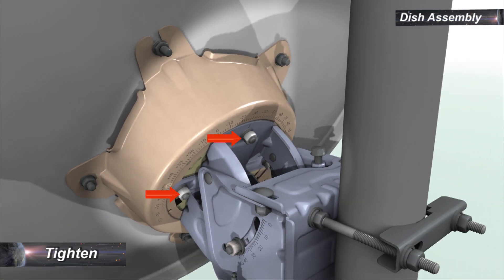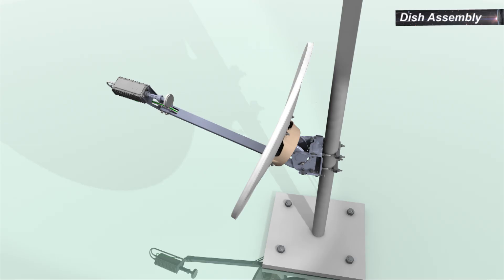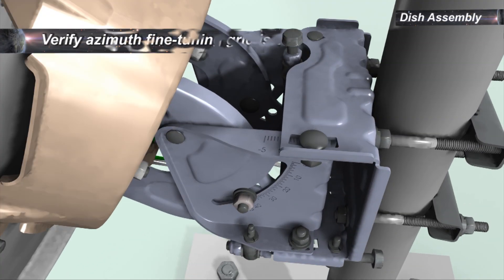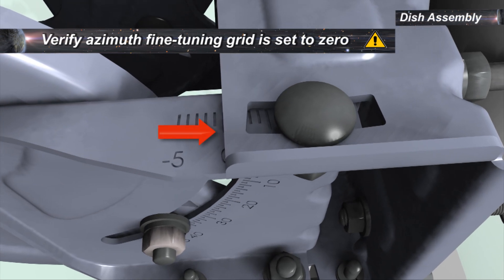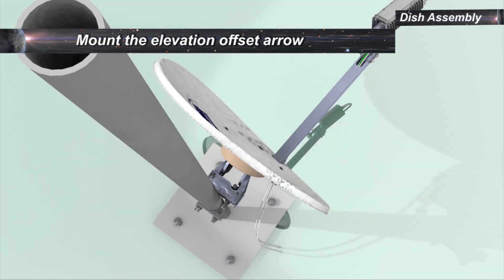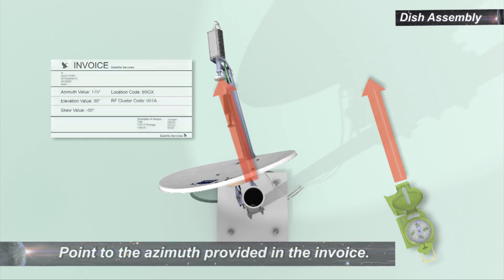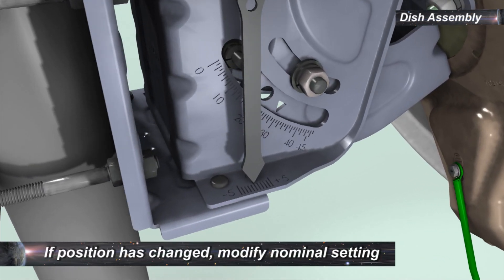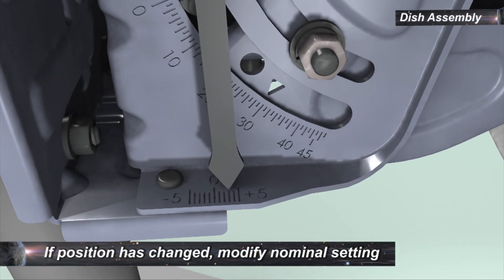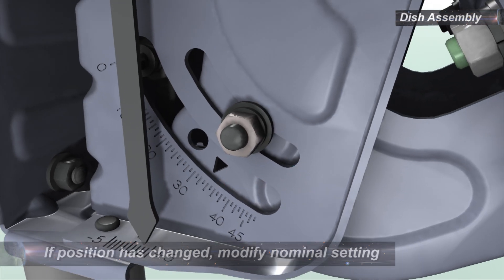Tighten the four nuts holding the ASL skew plate assembly together. To set the nominal azimuth, ensure that the fine-tuning grid is set to zero. Mount the elevation offset arrow. Using a compass, point the dish according to the azimuth value provided in the invoice. Check the elevation offset arrow. If the arrow is not pointing to the center of the grid, modify the nominal elevation to compensate for the offset.